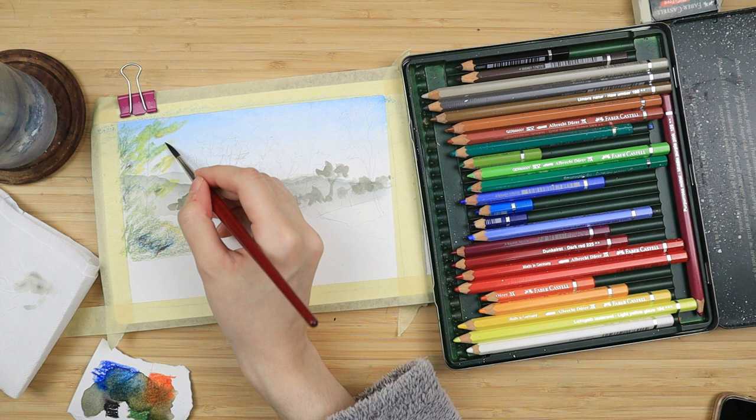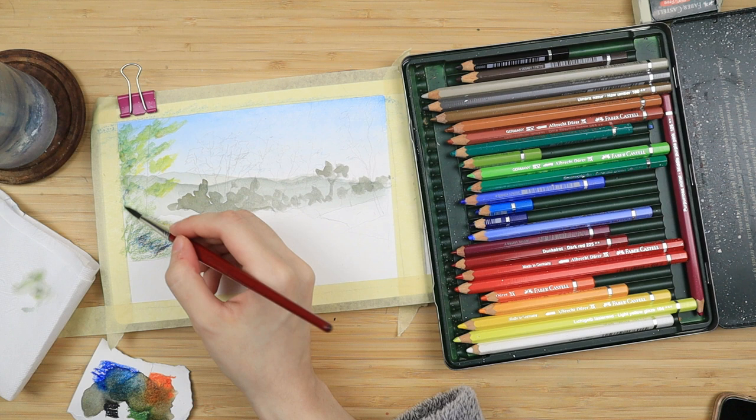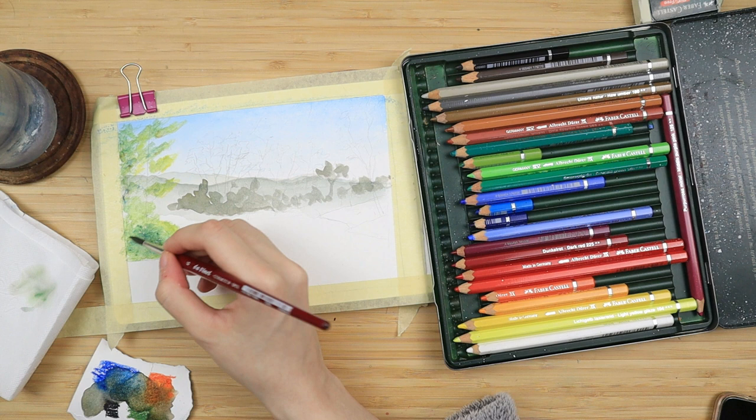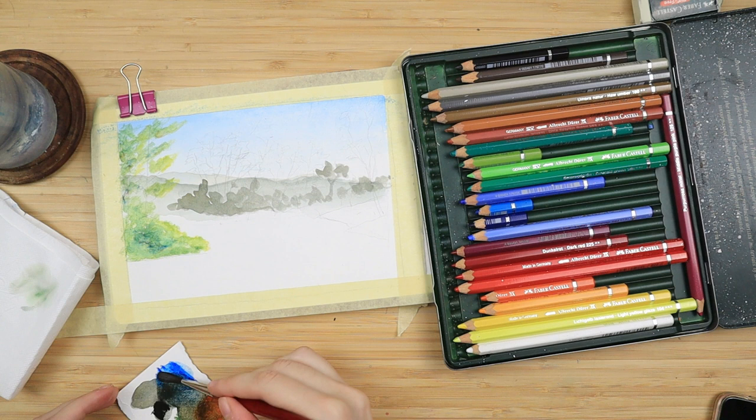Again I get my brush, dab it on some toilet paper to make it pretty much dry, and then I tap on top of those scribbles I did. I like to do the yellow ones first because if I were to do the blue first and go to the yellow it would all just end up looking the same muted green tone, and I would not have highlights and shadows. So I just paint from light to dark to preserve my highlights and my shadows.